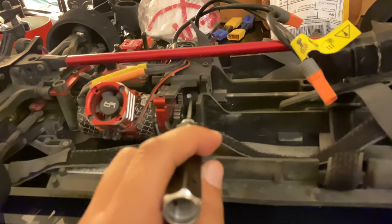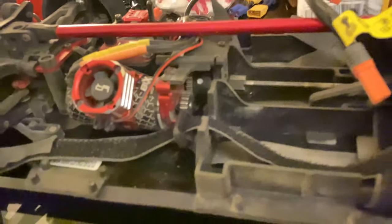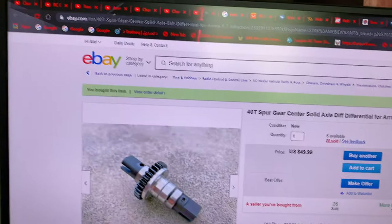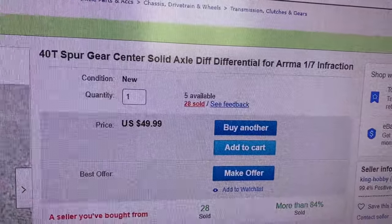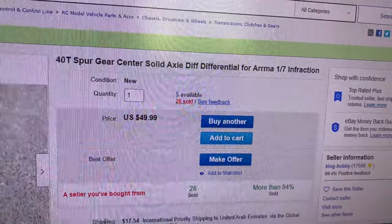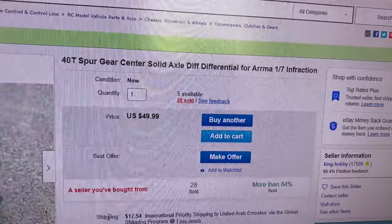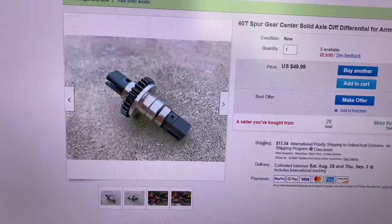On the ARMA Infraction, it will be a spool - no more center diff anymore. I went to eBay and chose this SPAR gear center solid axle diff. So it's actually a spool that fits the ARMA Infraction and ARMA Limitless.